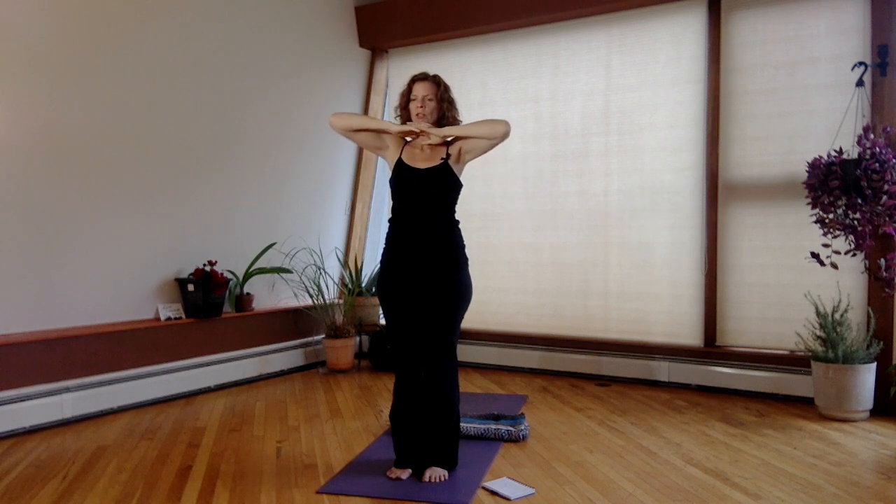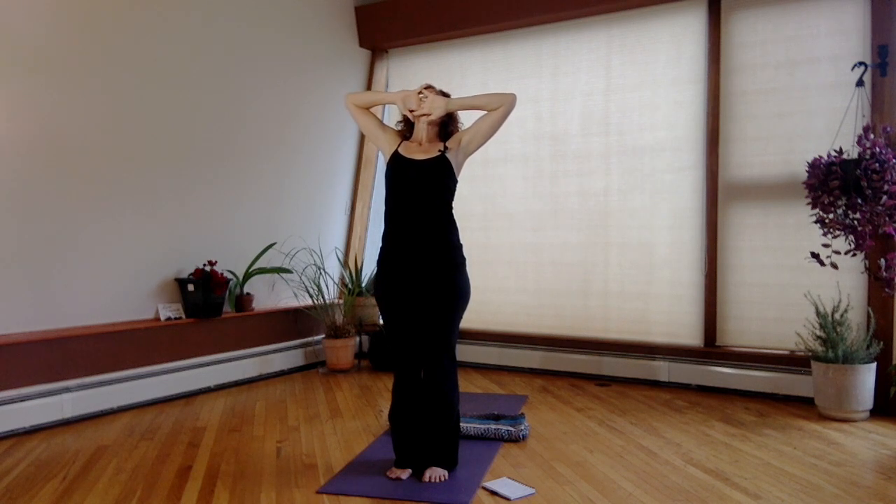Three more of these, please. Inhale, reach up. Exhale, bring it back. One more time.